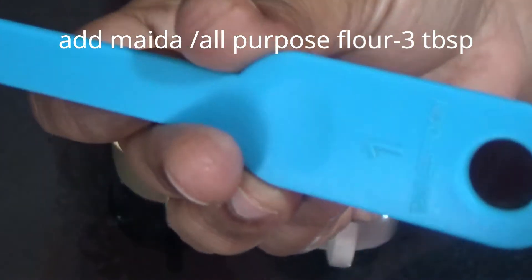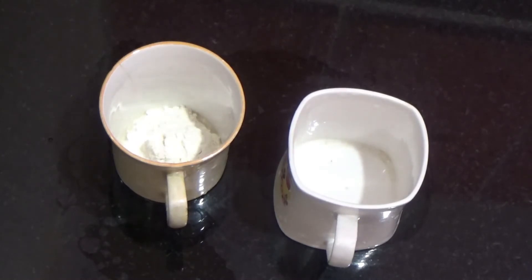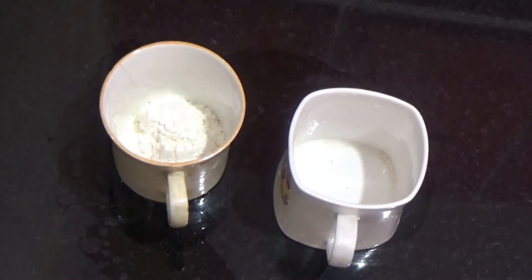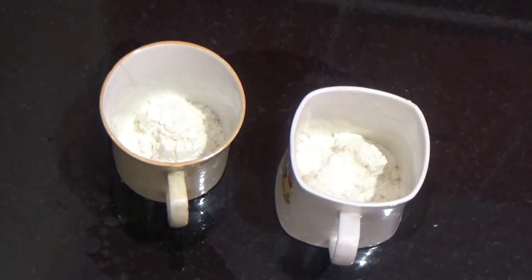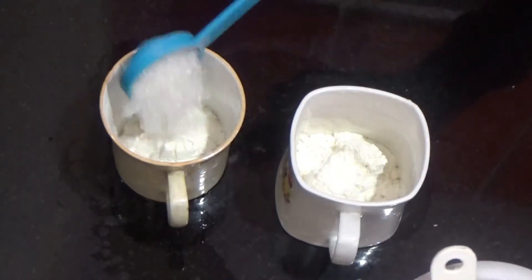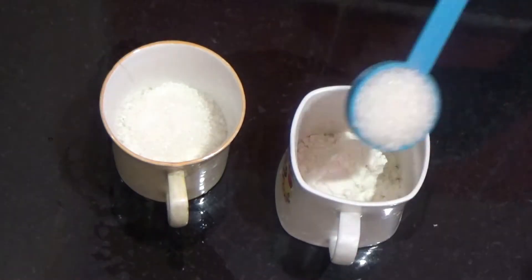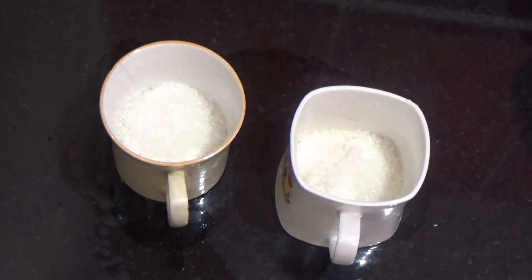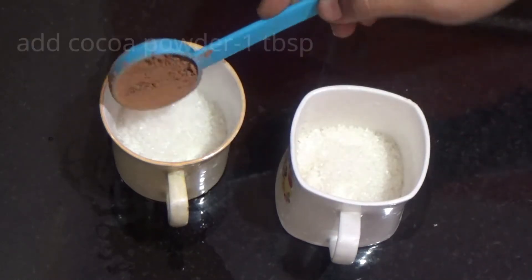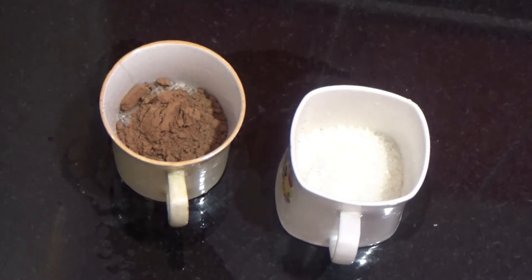Now I will add 1 tablespoon of the ingredient. Now I will add 3 tablespoons. Now I will add 2 tablespoons. Now I will add 1 tablespoon.